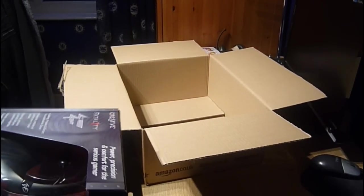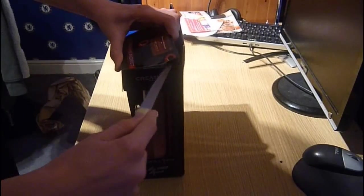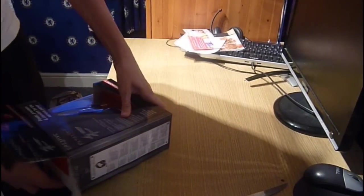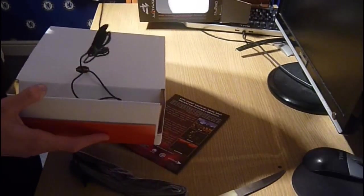So let's begin unboxing it. You can see this is the packaging. The wires come out the back like that — microphone and line in.